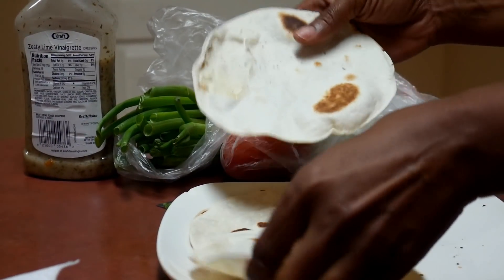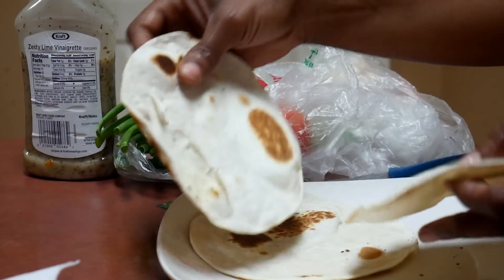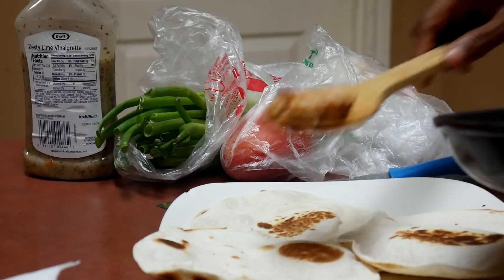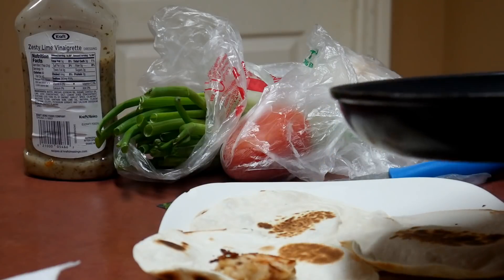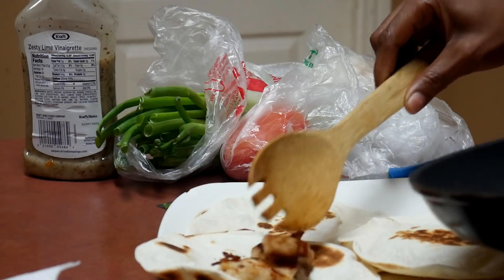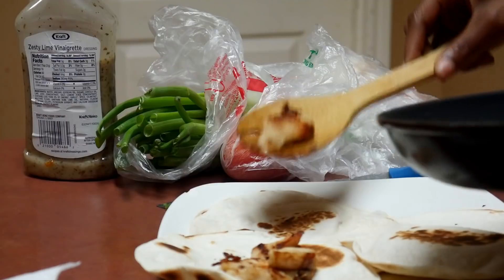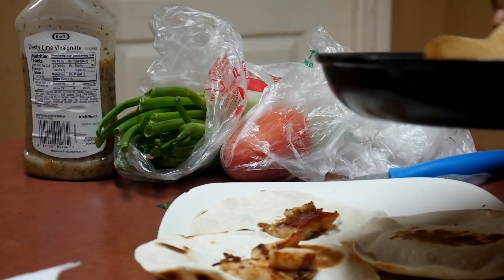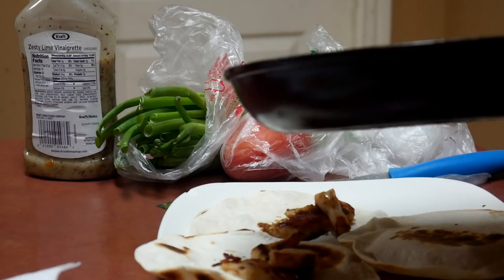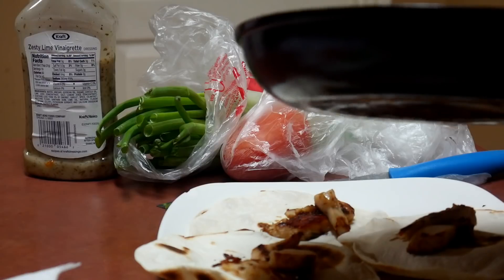Alright y'all, I'm about to fix these up. I've already grilled them. I'm just about to put this chicken in here — the little bit of chicken I do have. The kids aren't even up to eat yet. Jayden is up and already eating, but the other two aren't. They sure tore up that hamburger helper though — I tell you, it was good. I was surprised it turned out good, still didn't taste like my usual, but it was still good.